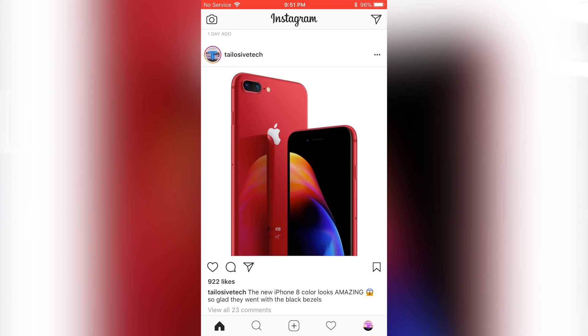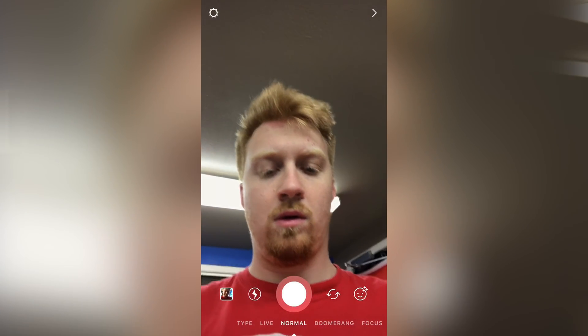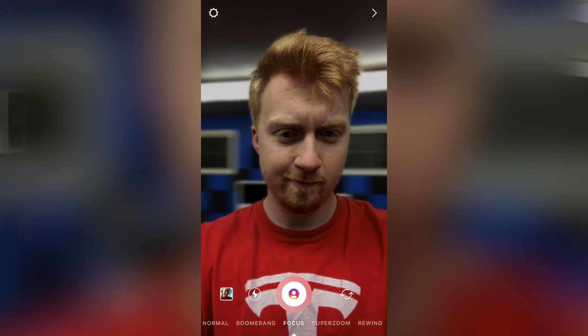For those people who are just jumping into this video and didn't even take the time to read the title, Instagram recently released this new feature in their camera settings. They kind of have a bunch of weird super zoom and filter modes that are kind of bizarre, but recently they introduced one called Focus.